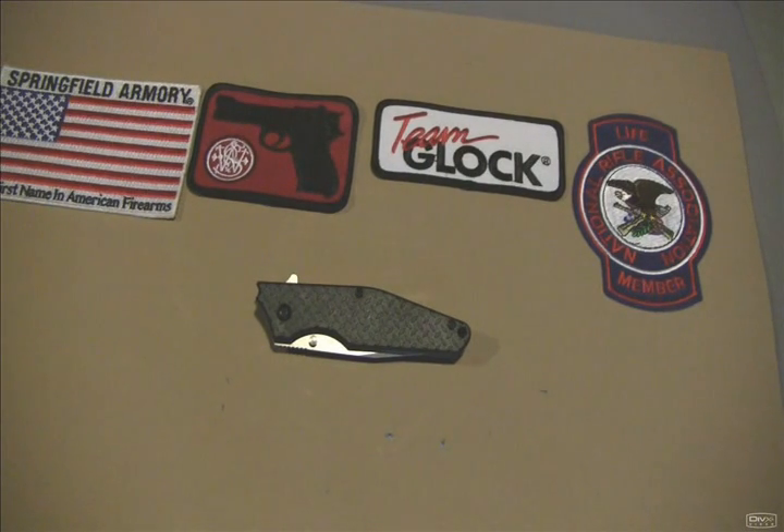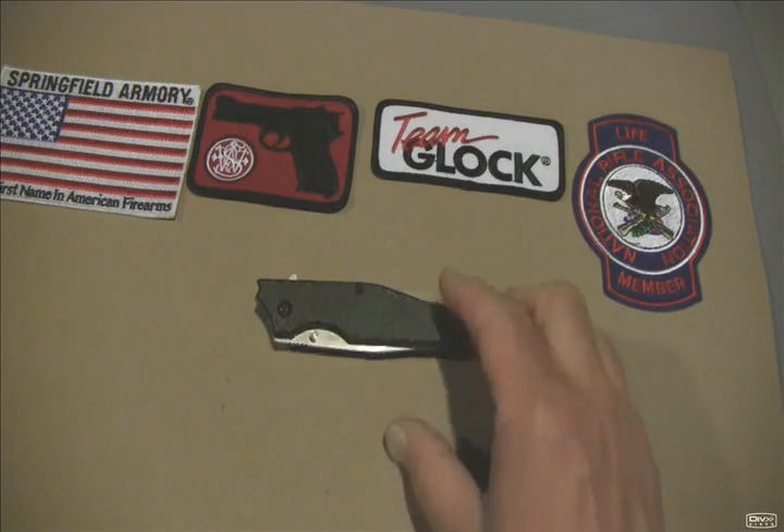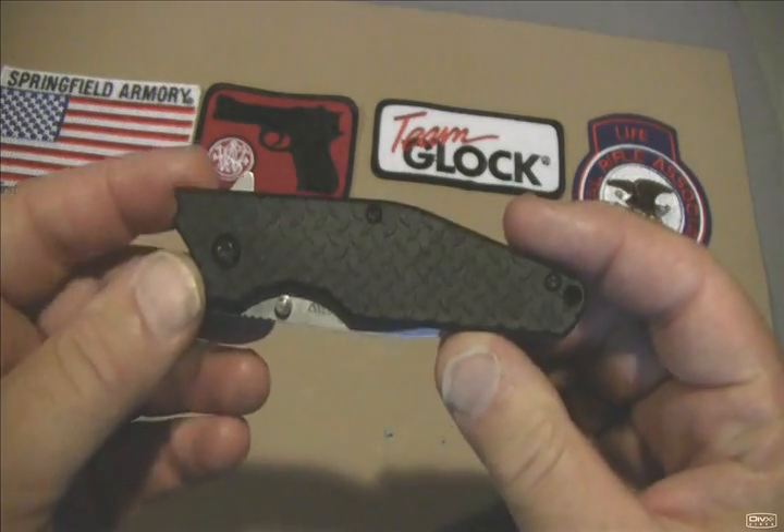Hello Channel Friends! This is WCouplein38 and today I'm bringing you the last of the series of the new releases of knives from Kershaw.